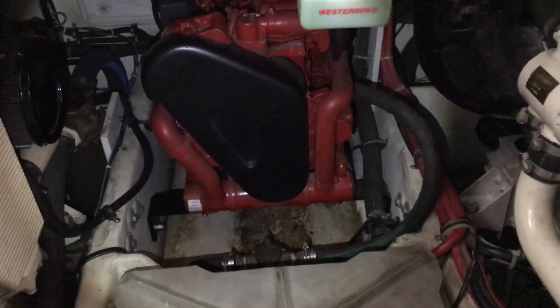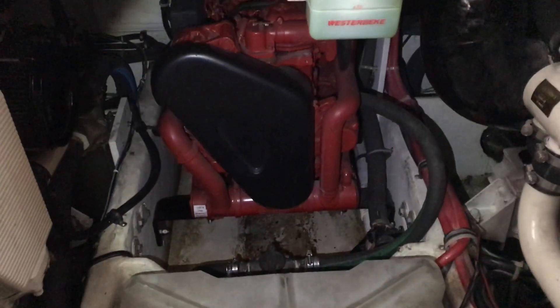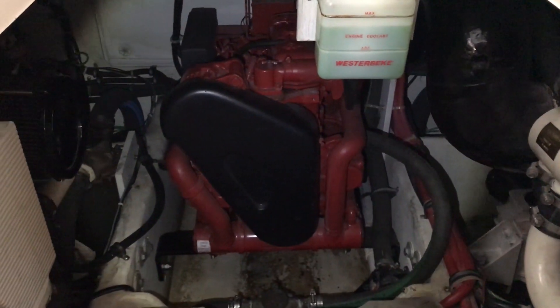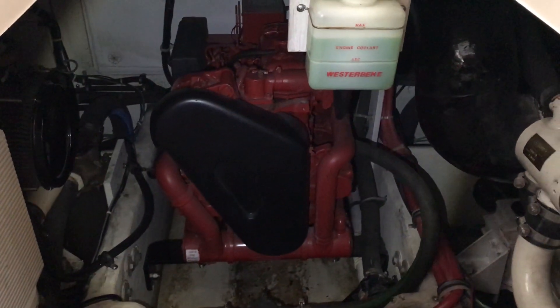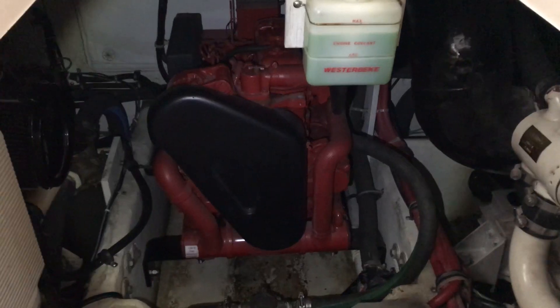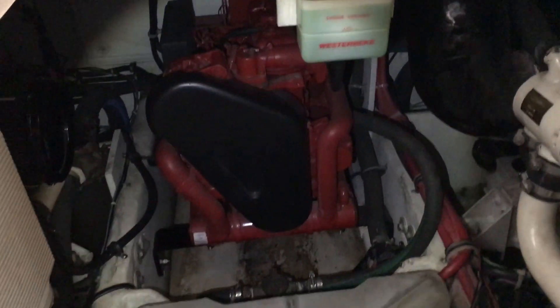That red motor you're looking at is the Westerbeke diesel generator aboard this Maxim 4100 SCA, and today I'm going to give a quick tutorial on how to fire that baby up so we can run on power when we're away from the dock.